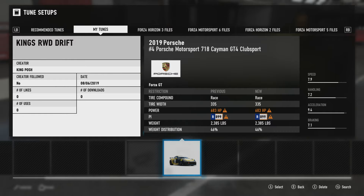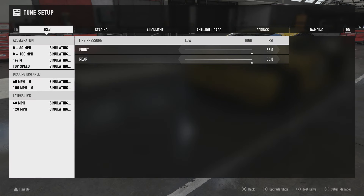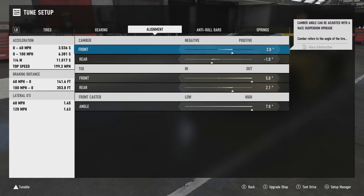Alright, let me first show you — I do have the tune up if you guys want to try it. It is at R899 and it's called King's Rear Wheel Drive Drift. Let me show you the tune as well, in case you want to change anything. Just grab your pen and paper and write down these numbers. If you need to tweak anything — change rims, change the weight — I got you covered. I'm just pausing so you know, if you need to pause it, write down the numbers and get yourself set.